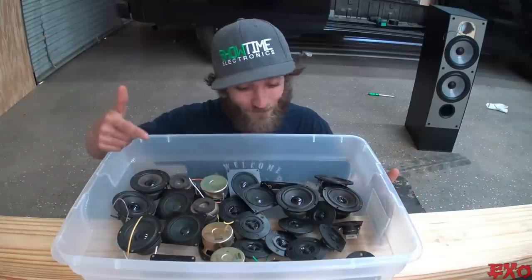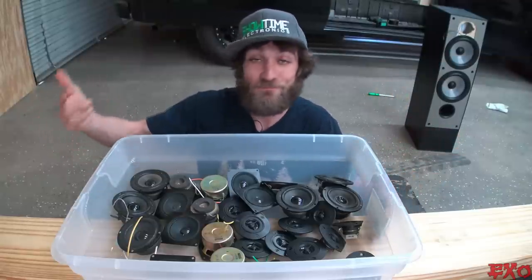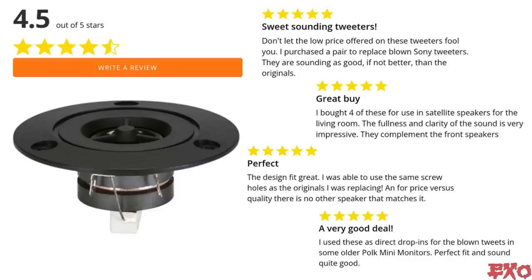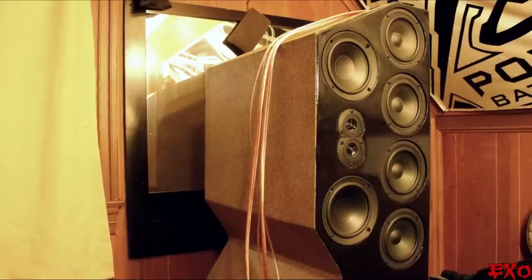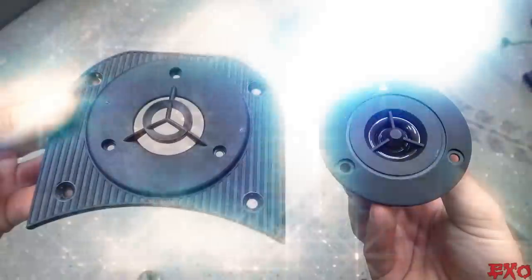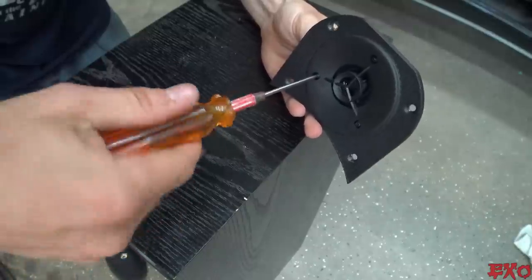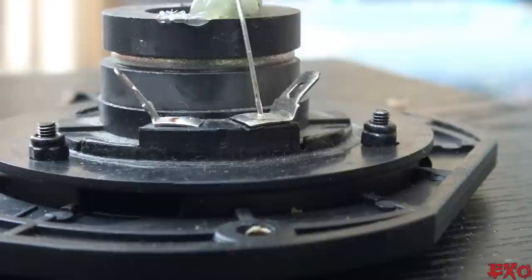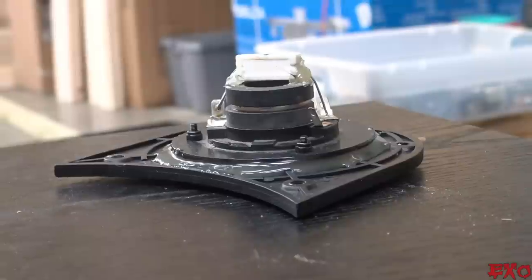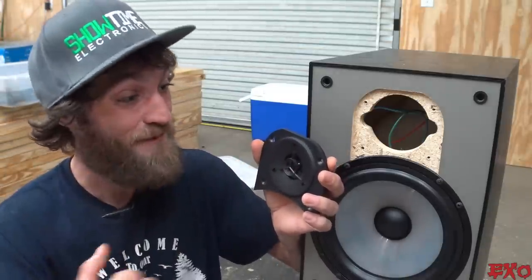Now I can already hear all the home audio dudes making fun of my tweeters — those are junk, not going to match, crossover changes, blah blah blah. I'm not worried though. Something's better than nothing, and this won't cost a penny. In fact, these suckers right here are still raved on Parts Express with dang near five stars. And they were also the first set of tweeters that I installed in my big towers, and those things ripped. What are the chances — the holes lined right up, bam! Another win for the spare bin.